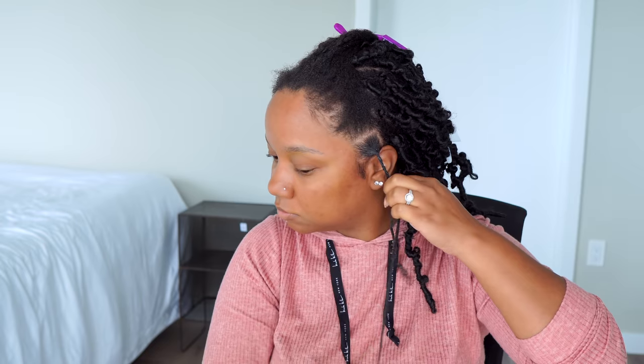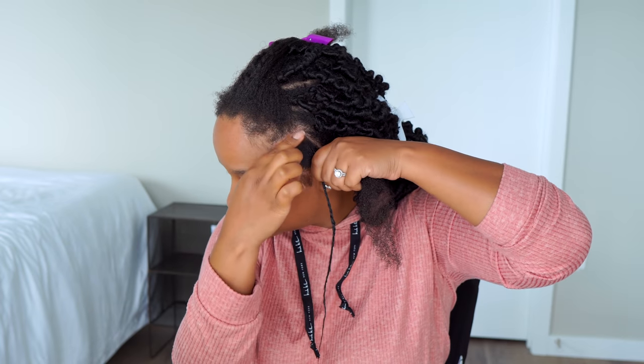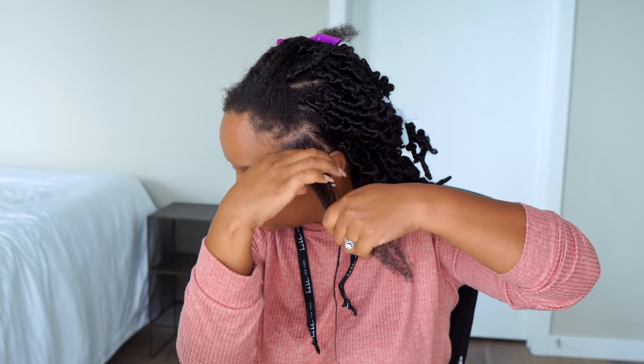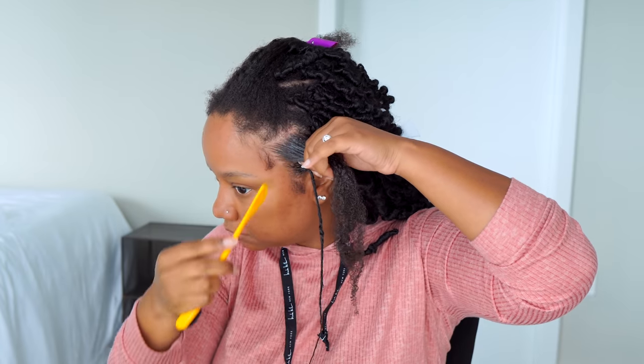I'm going to braid about an inch or so down and then just finish twisting up the rest. Feel free to braid the whole thing if you want, but it's not necessary. I'll repeat this step until I have all my sections nice, neat, and braided up. Don't forget to take out your edges — however much or little you want.